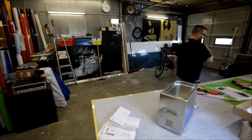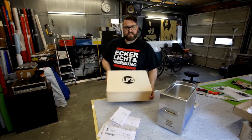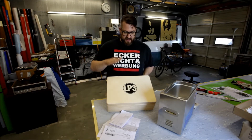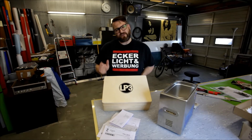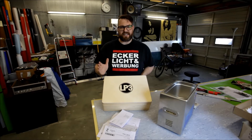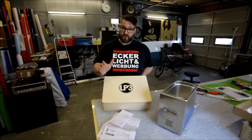This is the ultrasonic bath. And this is my LP3. And this is basically the final product. I don't know yet which way I'm going to go in selling this thing. It's going to be 380 euros.